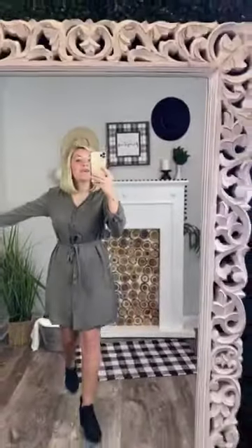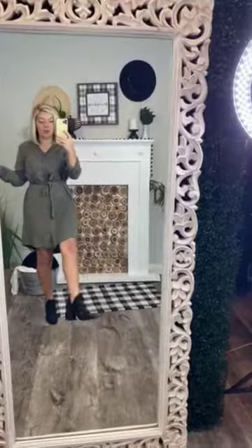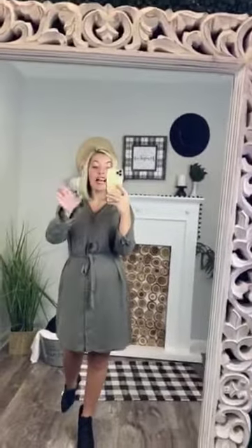Super stinking cute. I am obsessed with this dress — I think it is darling. It's super cute with booties, but throw on some wedges with it, some sheer tights. So many different ways that you can style it to make it uniquely your style.